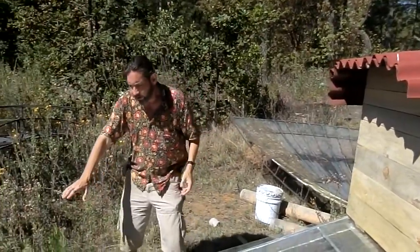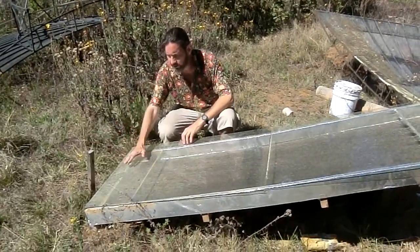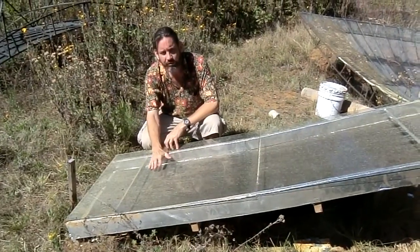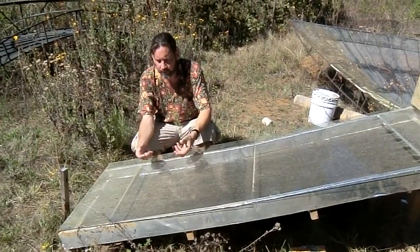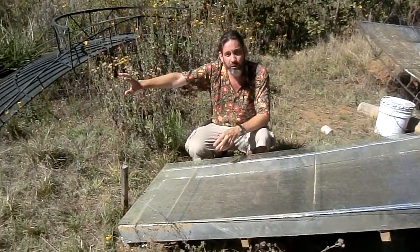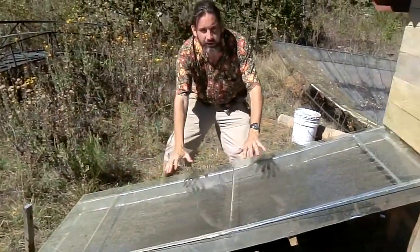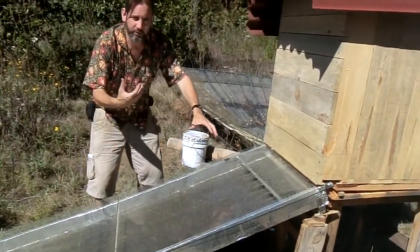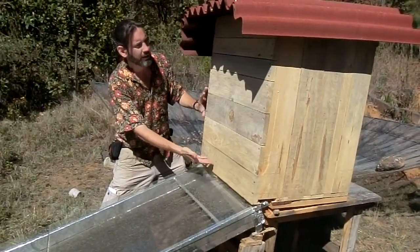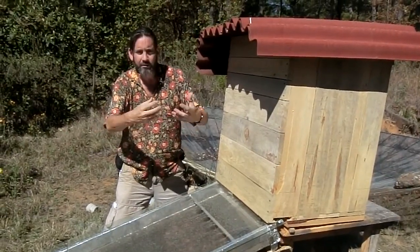Down here, cold air comes into this. The sun comes through the glass, hits the black surface, and heats up the air. Cold air actually holds less moisture than warm air. So as this air heats up and moves up here, it's thirsty air — it's looking to pick up moisture. It enters through a screen and passes by the food, and that thirsty air is drying out the food.